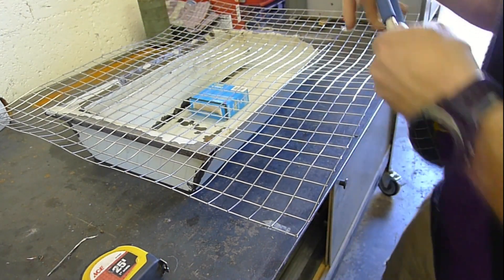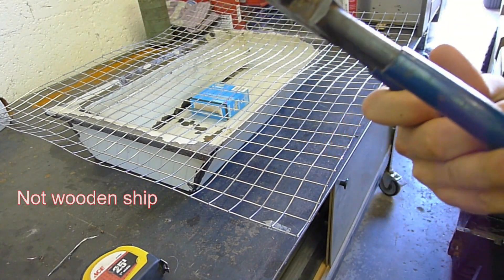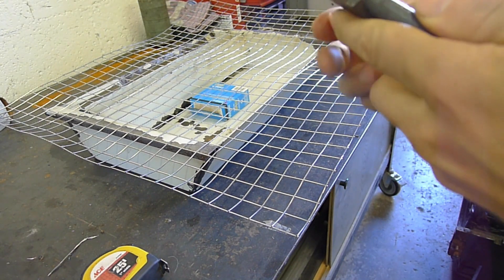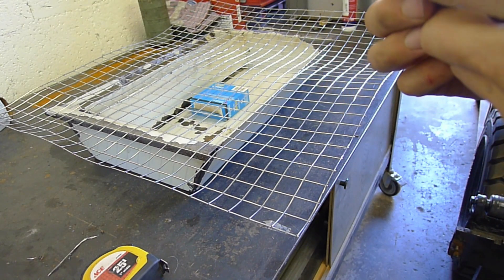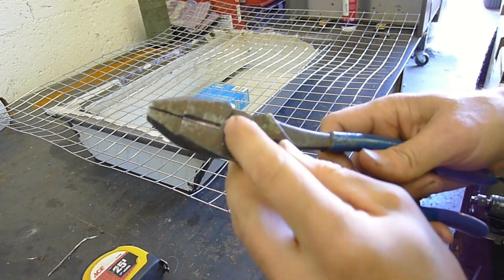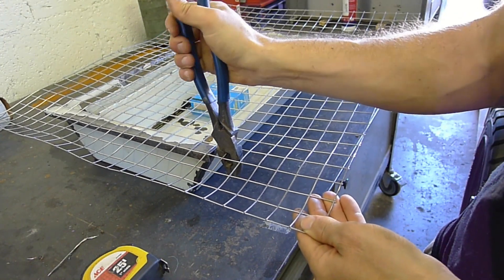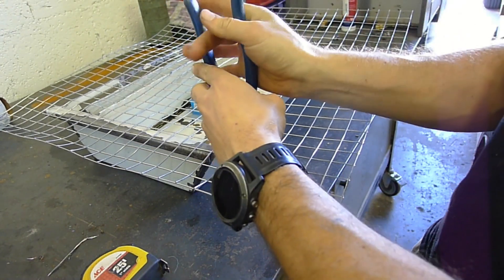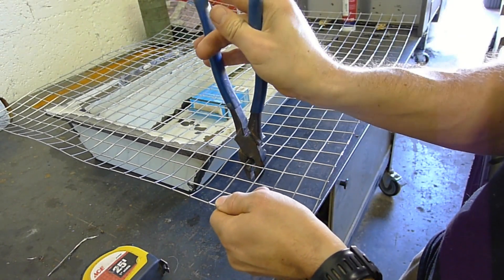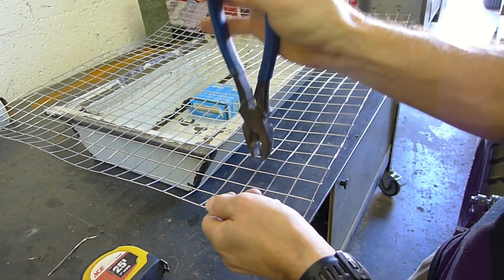These are not good cutters — these are some old Kliens. It would say right there if it wasn't so rusty. But even though these things are rusty and old, you can see right in the tooth how many wires they've cut. Look at this — like butter. This is exactly how butter cuts. If you were to use pliers to cut butter, I just imagine that's what this would be like.